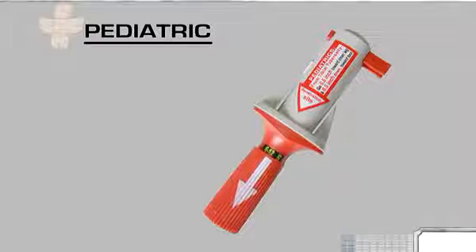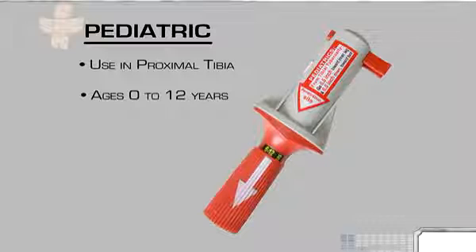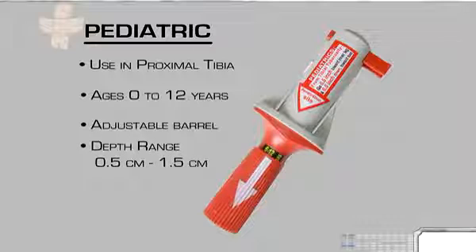The pediatric BIG is intended for use in the proximal tibia on term newborns to children 12 years of age, and features an adjustable barrel to determine penetration depth according to the patient's age. Depths range from 0.5 centimeters to 1.5 centimeters.